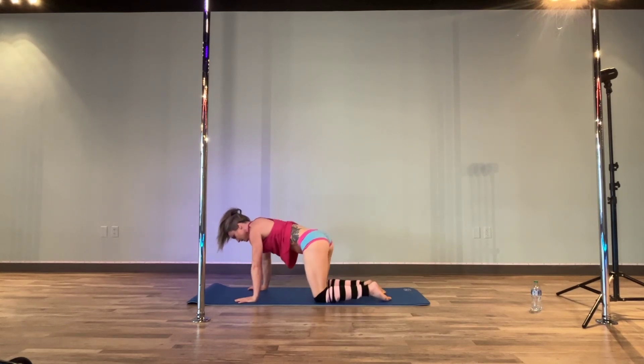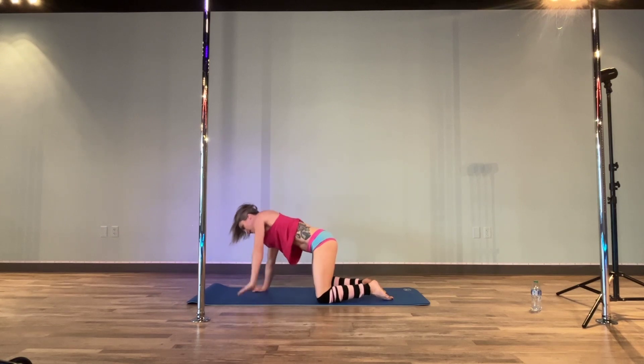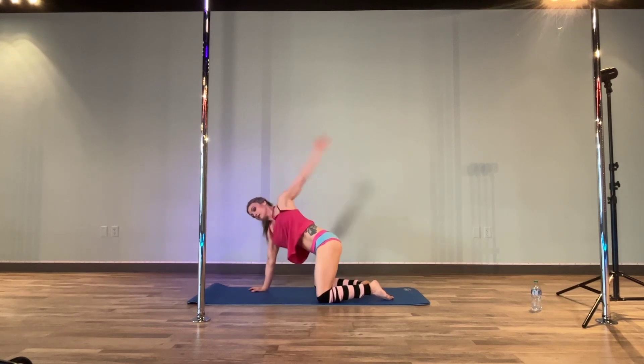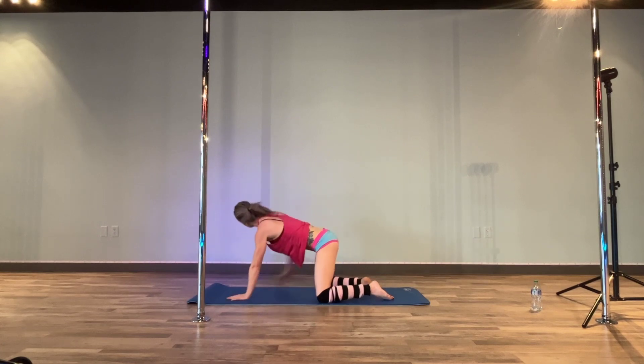Set it down, move yourself, shift side to side. Then we should open up our chest here — reach up and circle it out a few times. Reverse. Other side. Reverse.